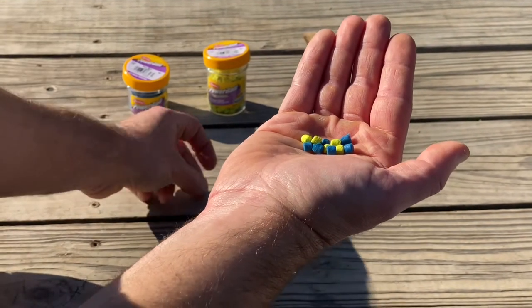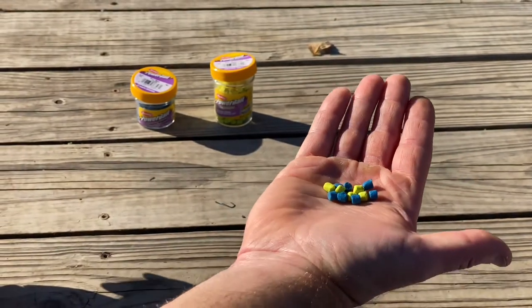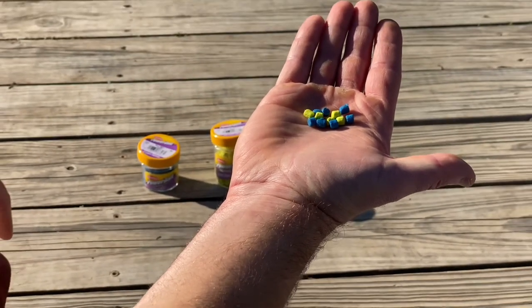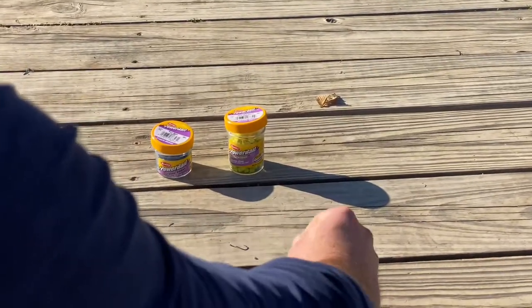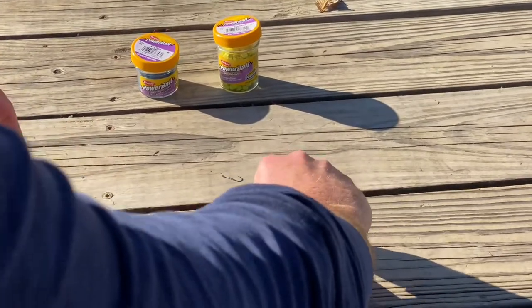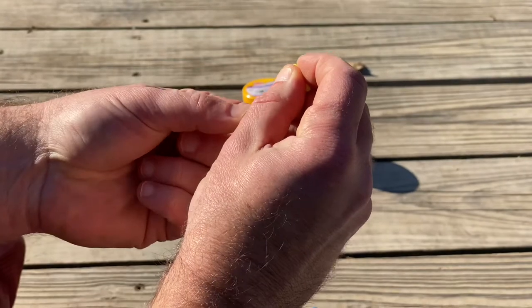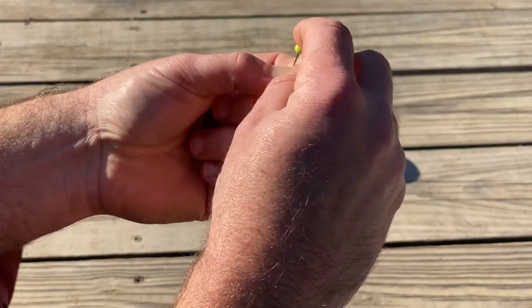The first bait we're going to talk about is power bait. This comes in many different colors, including colors with glitter, which provides an extra shine that catches these fish's attention. These can be slid onto a small hook and left to float within the water column while waiting for a bite. Using the bait to cover the hook, remember to keep it well hidden.